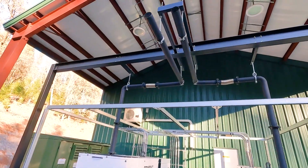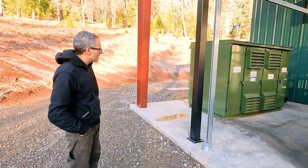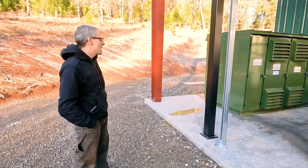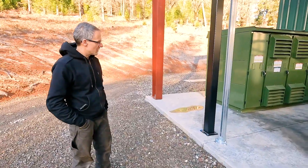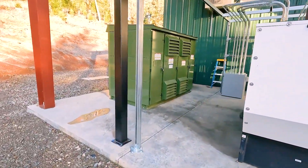Quite the exhaust work there. Yeah — again, a 15,000-volt transformer. So we're taking the 240-volt single phase, bumping it up to 15,000 volts, sending it down to the estate, and then stepping it back down.